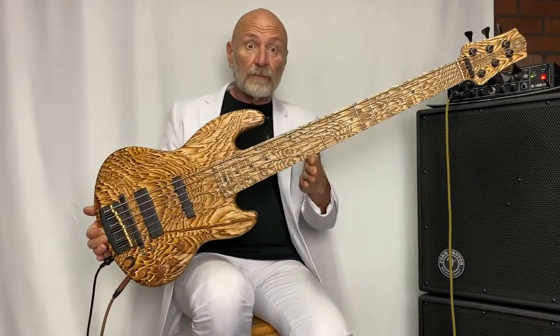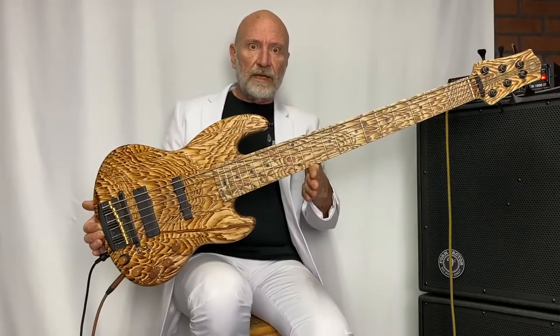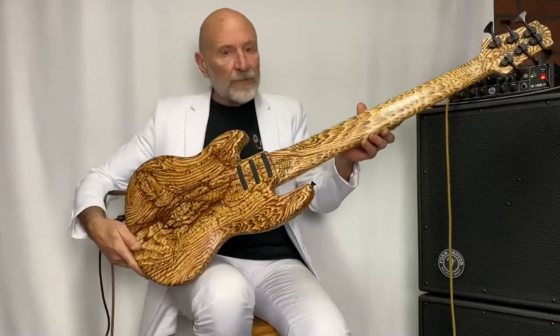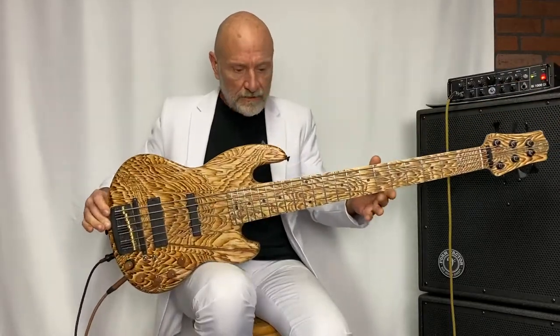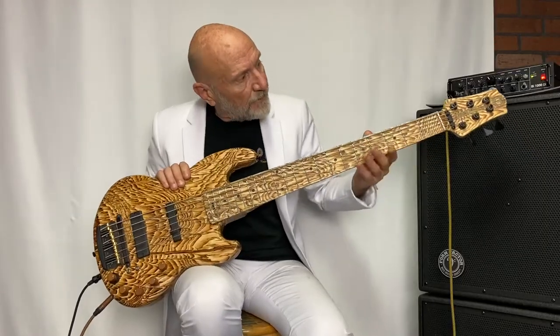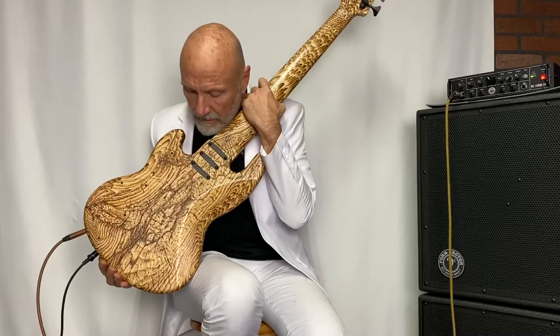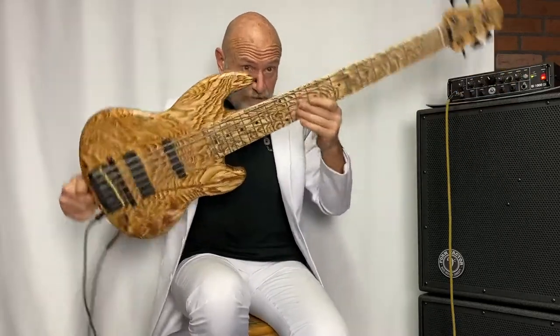This is a Form Factor six-string Wombat style bass, and it's beautiful. This is what they call a pyro top — it's wood burned by hand all over, including the fingerboard. Everything you can see is gorgeous, and it's nice and light.